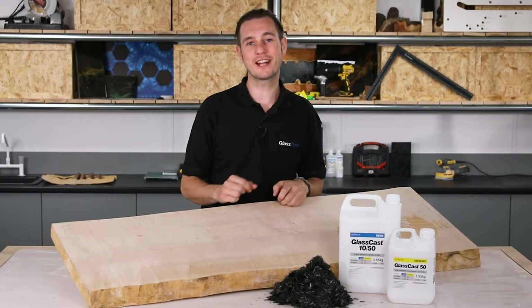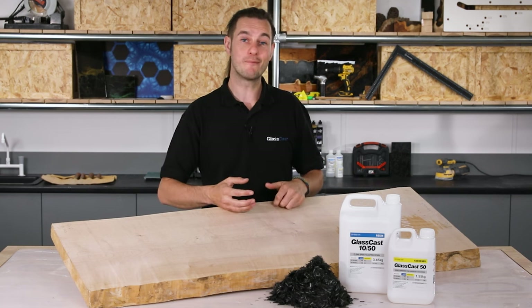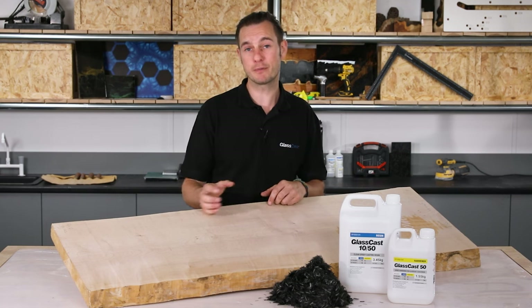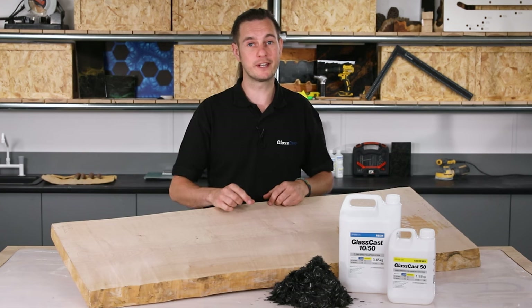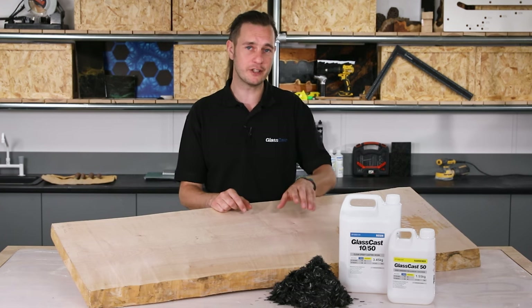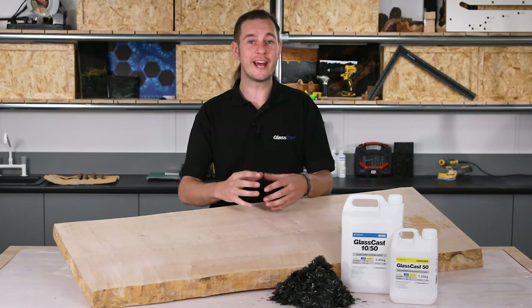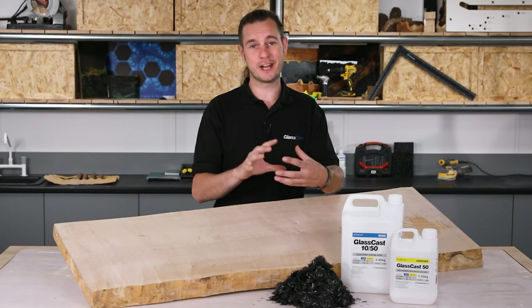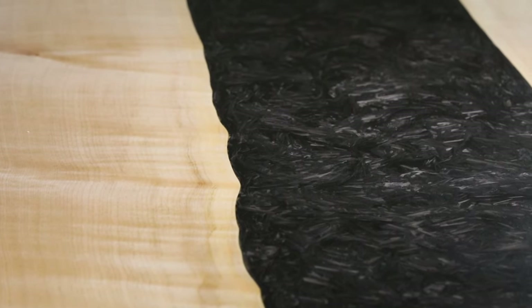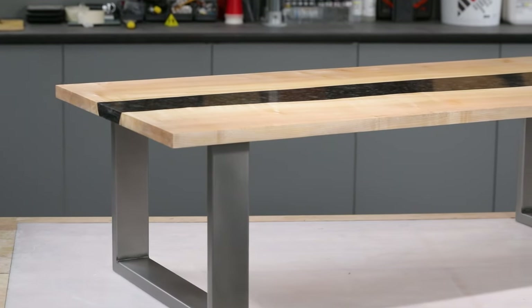Hi, Carl here and welcome to another GlassCast resin tutorial. There is no denying that resin river tables have been one of the hottest items of bespoke furniture for a number of years now. And there's another look that's really making waves and capturing the imagination of creators, and that is forged carbon. What we're going to do today is bring these two forces together — the sleek, glamorous, high-tech world of carbon fibre meets the natural beauty of live edge timber to create the forged carbon river table.